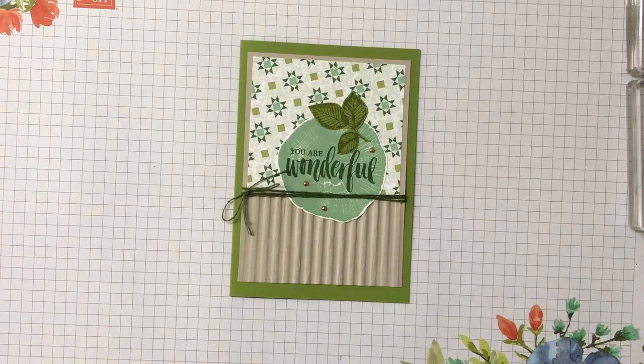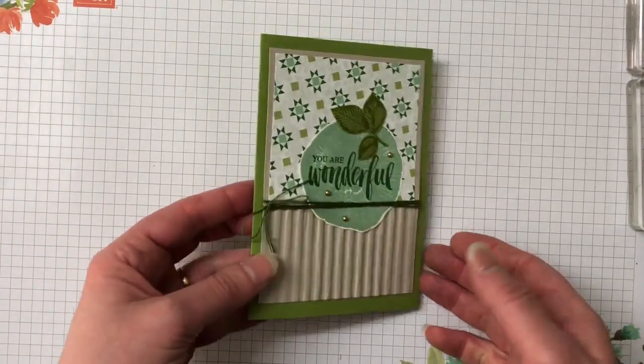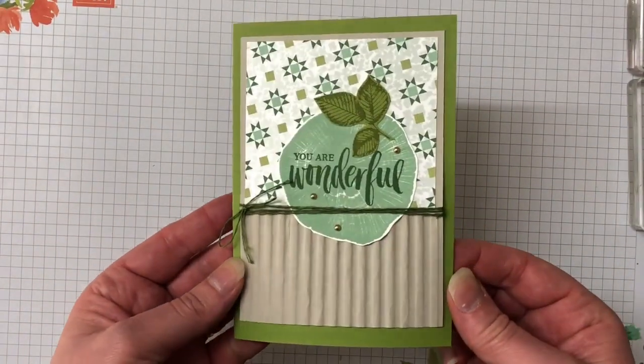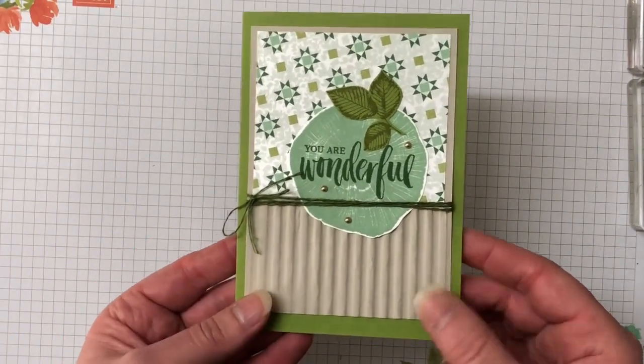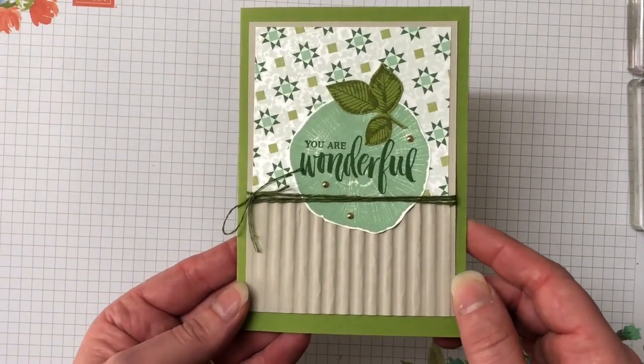Hello, welcome. My name is Tracey. I'm an independent Stampin' Up demonstrator here in Australia. Thank you so much for joining me today. Today we're going to make this gorgeous card and it is using some new products from the new annual Stampin' Up catalogue, as well as some of our carryover items from our previous catalogues.